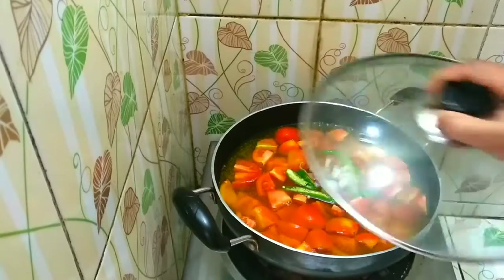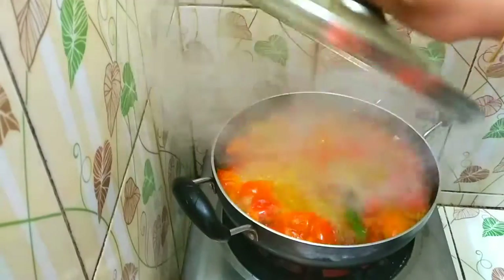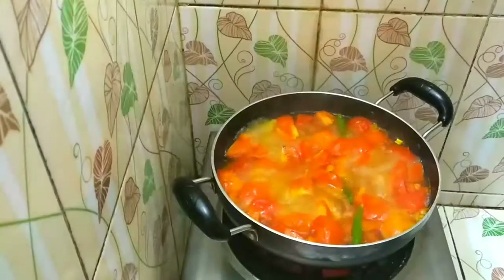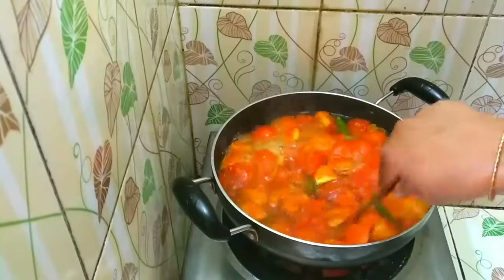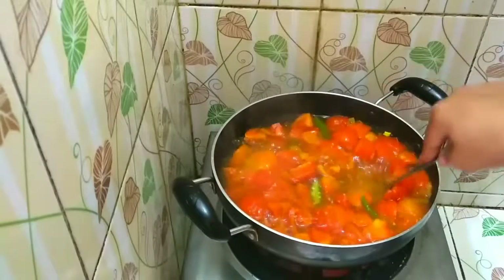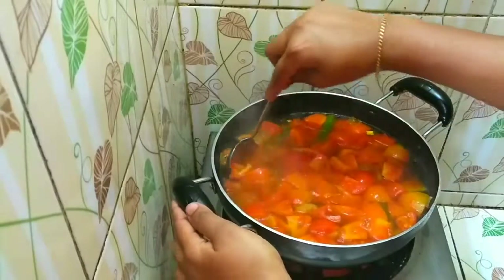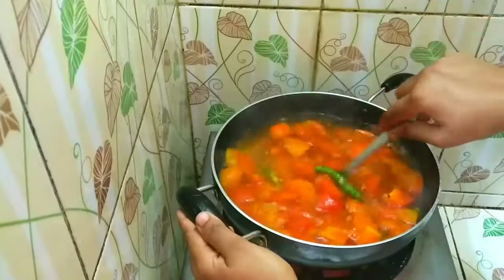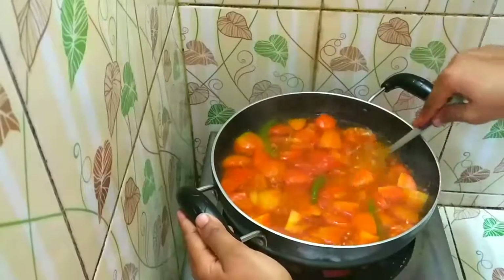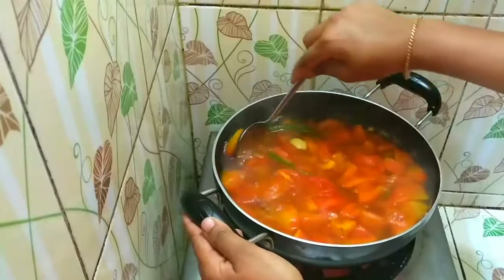We will prepare for this. We can use homemade tomatoes. We have to get tomatoes and use them.